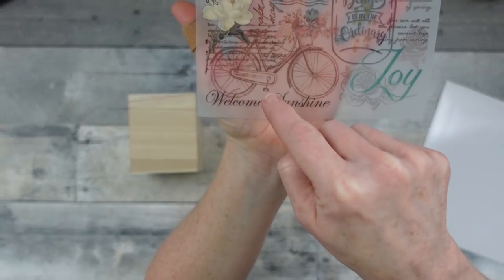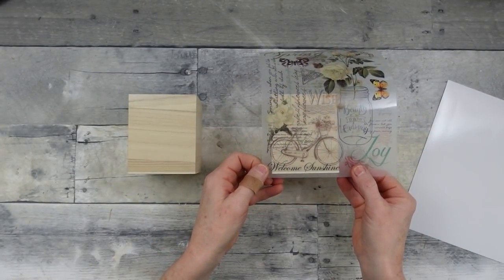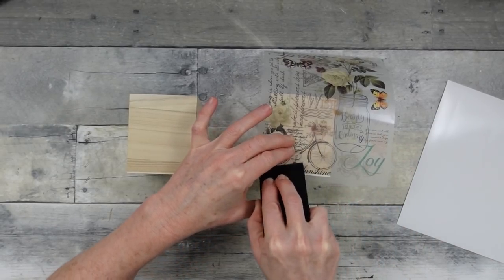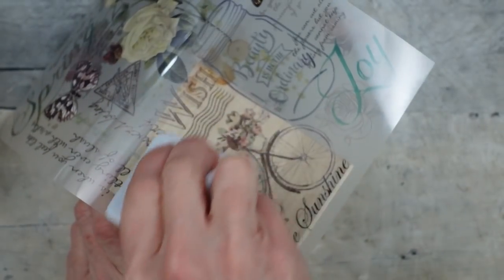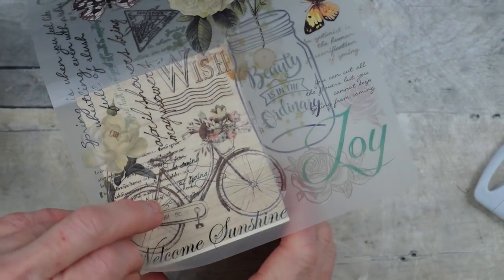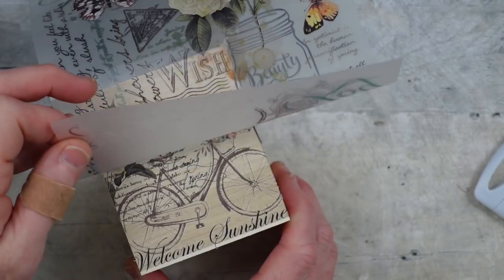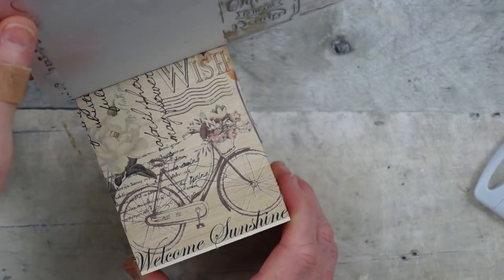We're going to use two of these little wooden boxes, just one transfer for this first one. I'm taking little parts and sections of this one sheet to go all the way around the box. I started off using my Mod Podge squeegee but it doesn't give enough pressure, so I recommend switching to one of those Cricut-type tools from Dollar Tree — they're harder and work better because you really want to burnish it down to get a nice finish where everything sticks.